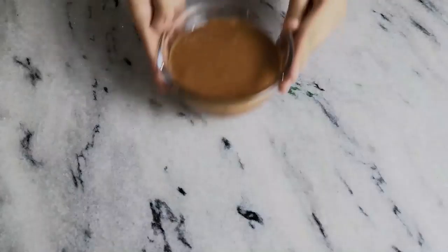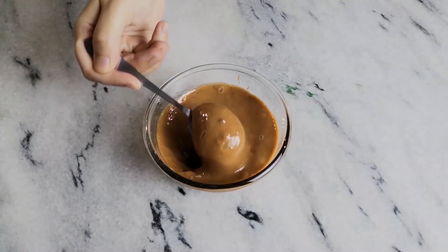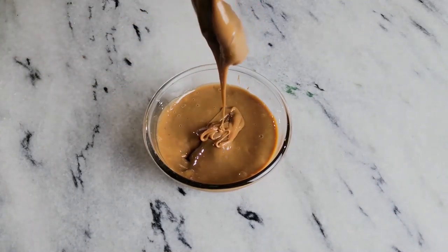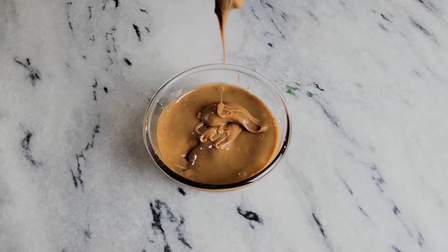Once your four hours are up, let your can cool down completely before opening it, and then you'll get this gorgeous and thick milk paste caramel called dulce de leche.